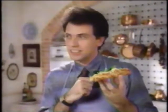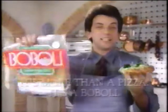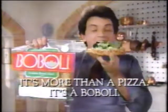But, Mama, not every kid loves broccoli. They would on a Bobbly. Of course, Mama. Remember, it's more than a pizza. It's a Bobbly.